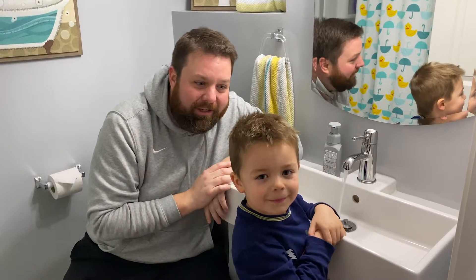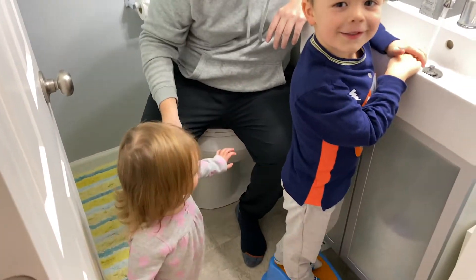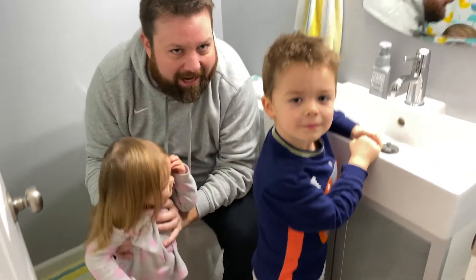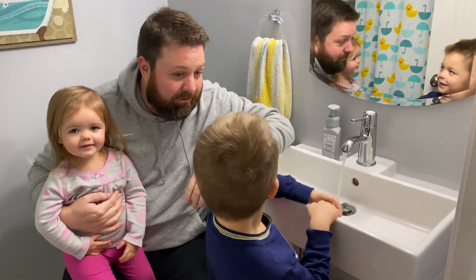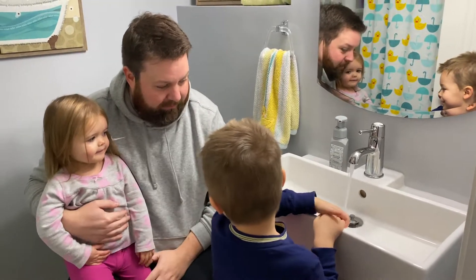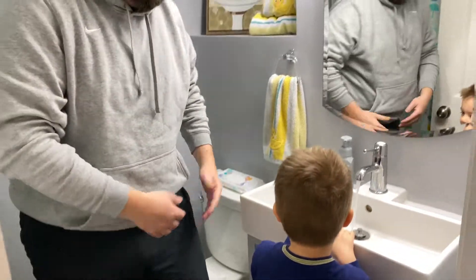Hey guys, it's Hutch. And who are you? Skyla. We are gonna wash hands today. You think you know how to wash your hands, but do you really? Okay, well we're gonna find out. Here's what we're gonna do.